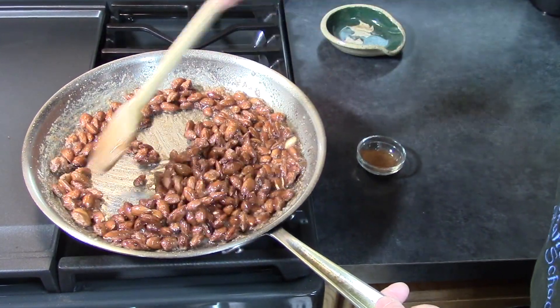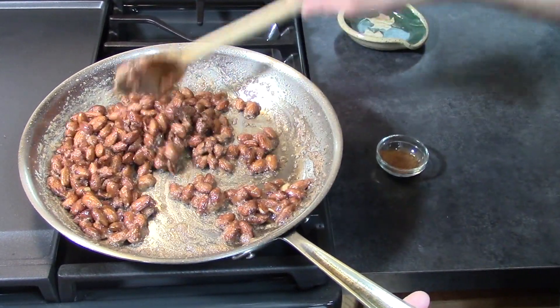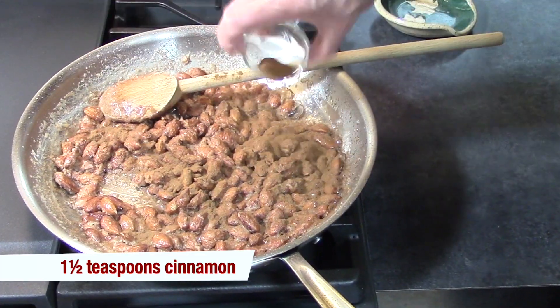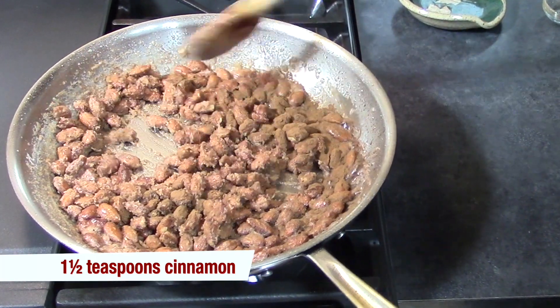Almost all gone. And it will kind of happen all at once. You can see the difference in the texture right now. It starts to crystallize. So I'm going to add my cinnamon now. Stir that in.